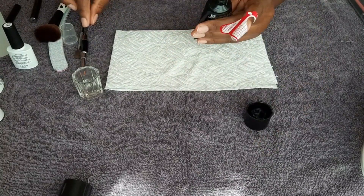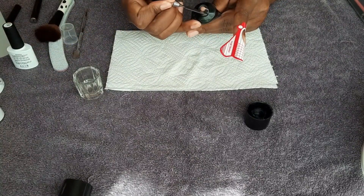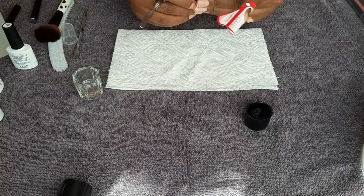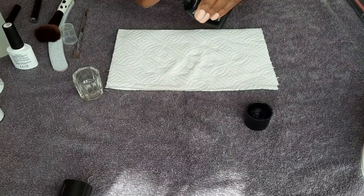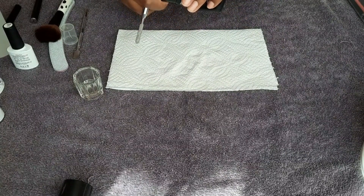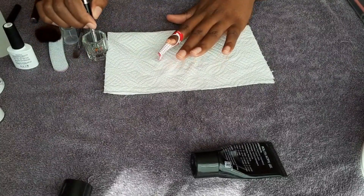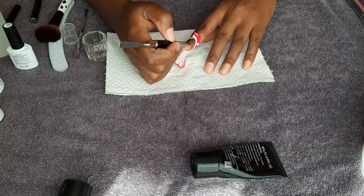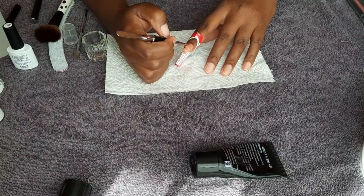I'm going to be using this acrylic gel — it's color number 19. I'll link it in the description box. I take the spatula side, dip it into the alcohol, remove the excess, then put the product on the nail. I didn't get enough so I added another ball of it. Then I use the brush side, dip it into the rubbing alcohol, dab it on a paper towel to remove excess alcohol, and brush on the poly gel.